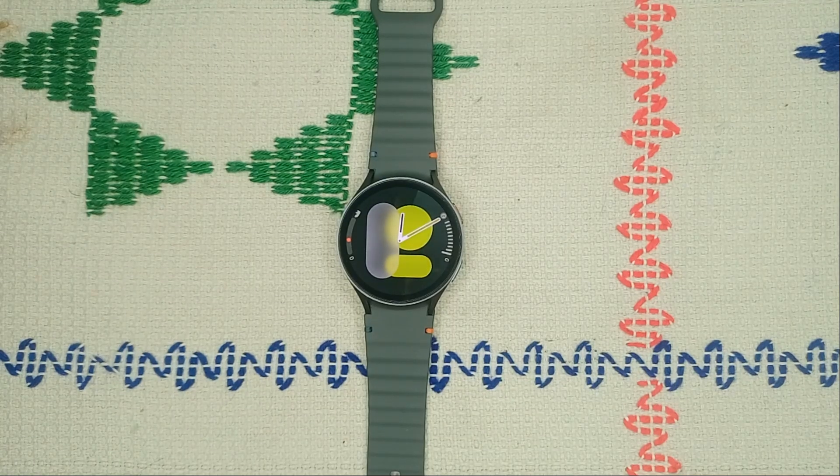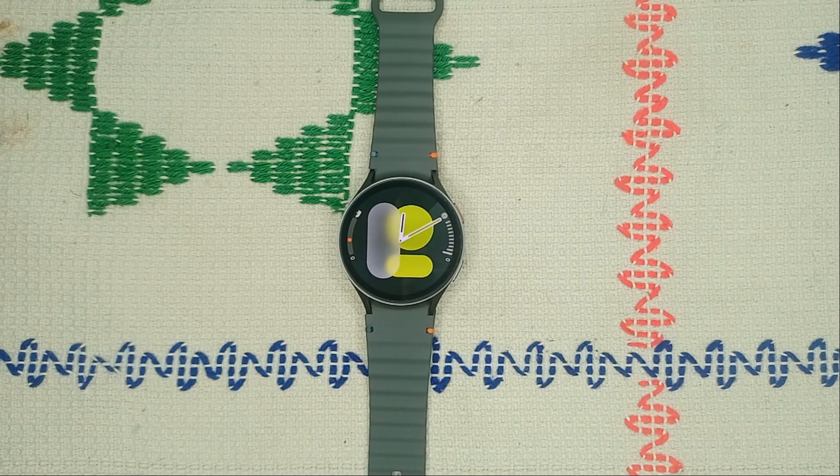Hello guys, welcome back to our YouTube channel. In today's video we will see how to fix Samsung Galaxy Watch 7 not recording sleep. So without wasting your time, let's get started.